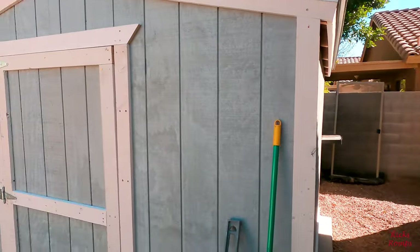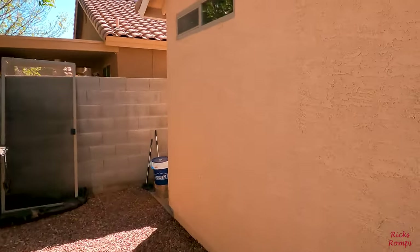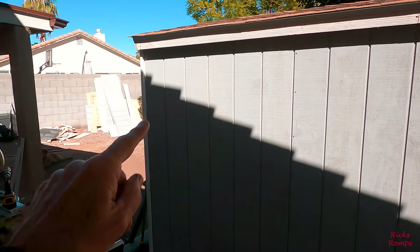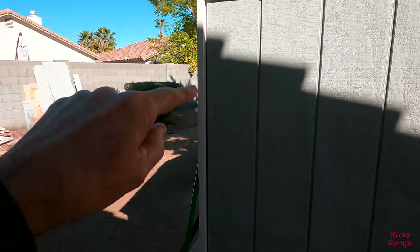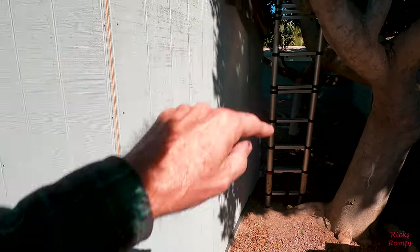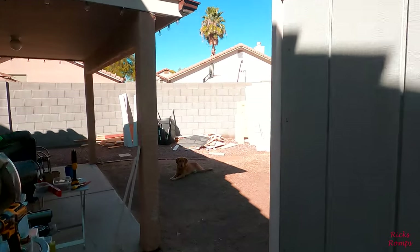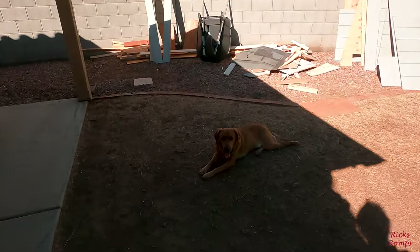I got that finished today. I'm going to start on the corners — finish the trim there, trim here, trim here, down there, around there. Maybe I'll get that done today, I'm not sure, but we're going to give it a try.